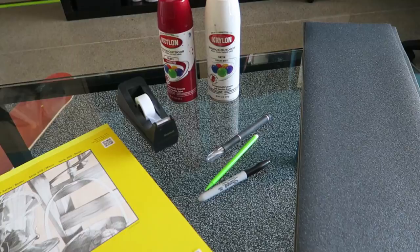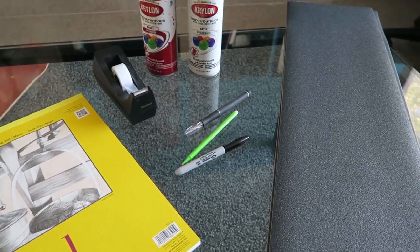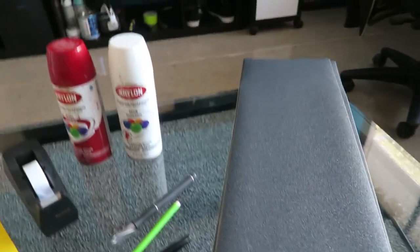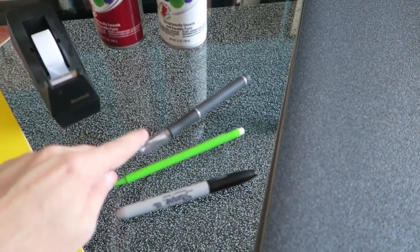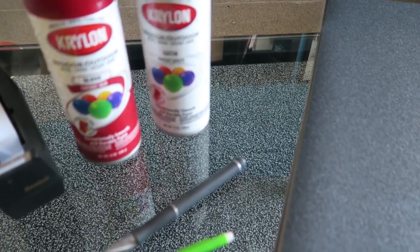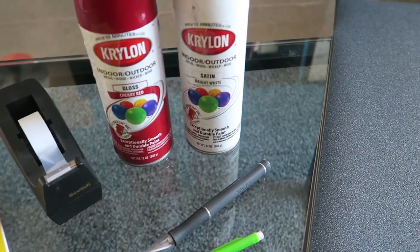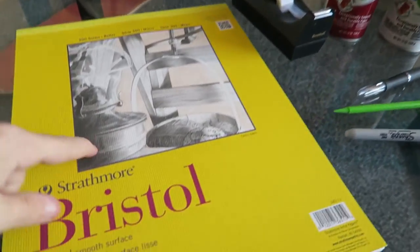First things first, here's everything you're going to need to create your stencil for the custom grip tape. You'll need a sheet of grip, pencil, Sharpie or some other black pen, an X-Acto knife, some regular tape, whatever color spray paint you're using. I'm going to be using cherry red and bright white for this design, and some Bristol board or any sort of thick paper.